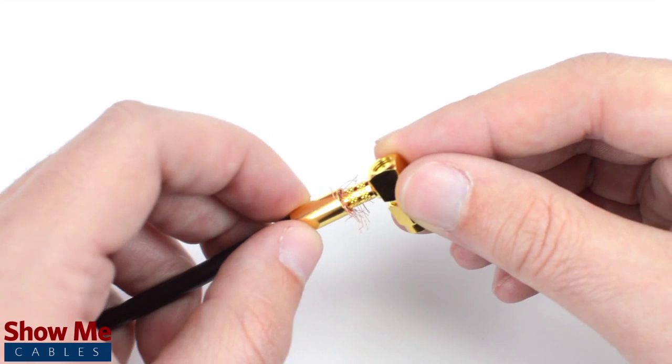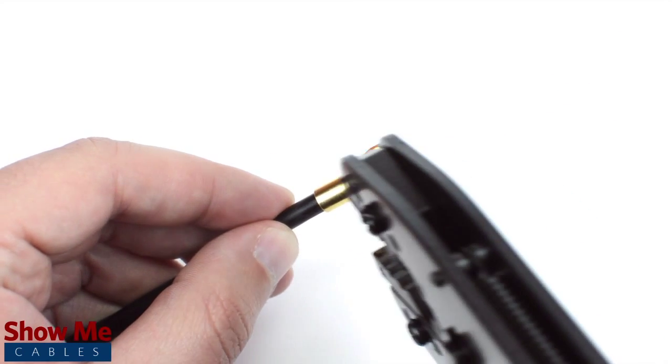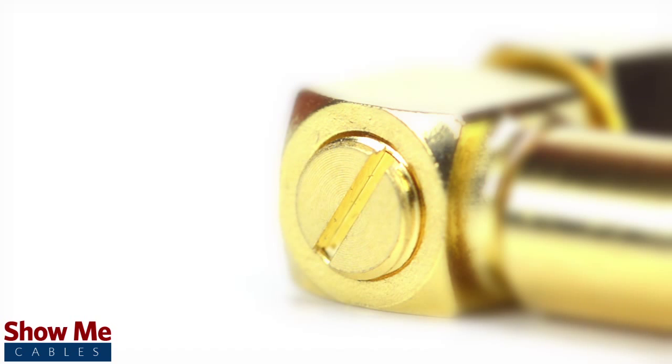Slide the ferrule up to the base of the connector, folding the shield with it. Crimp the ferrule under the outer jacket to complete termination. Then screw on the small back plate.